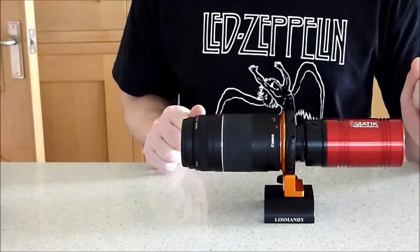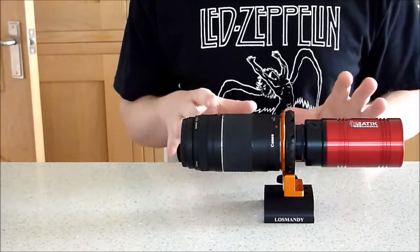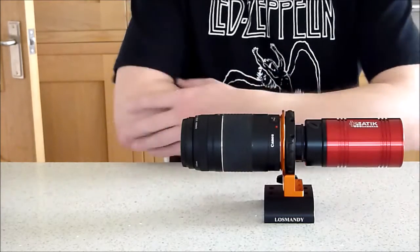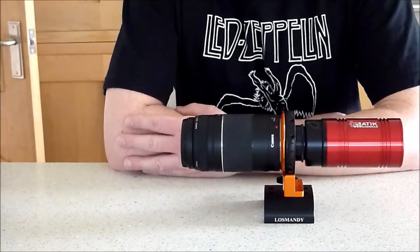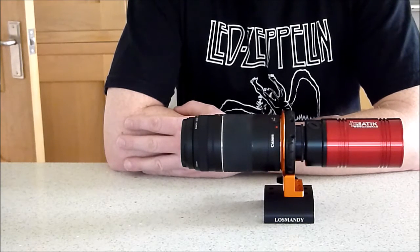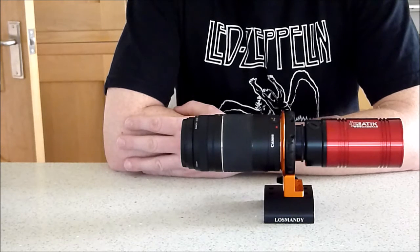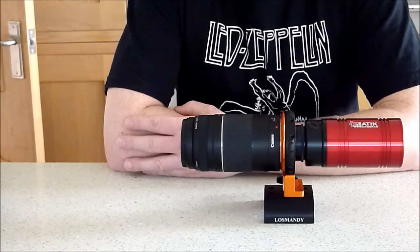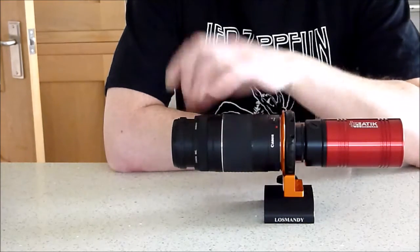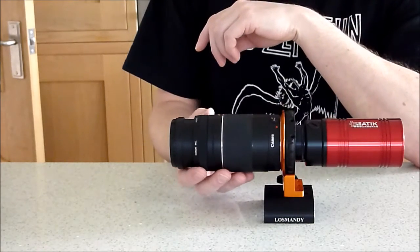Hi there. This could be my last video on the geoptics — this is number four — and really this time I'm going to just look at focusing. I found this really difficult when I started. At the moment I have about three lakeside focusers, so my telescopes are autofocus. I train them and they focus automatically on stars before I image. But when I went back to using manual focus on this lens, there's obviously no way of setting up an automatic focuser unless you're an engineer.